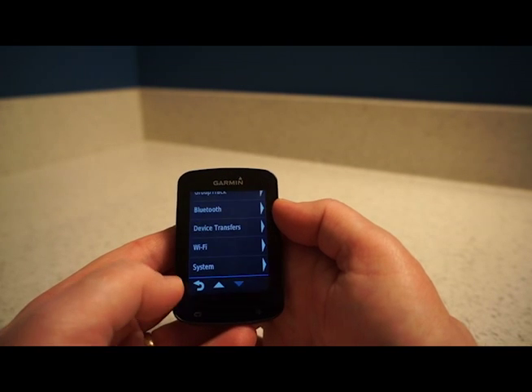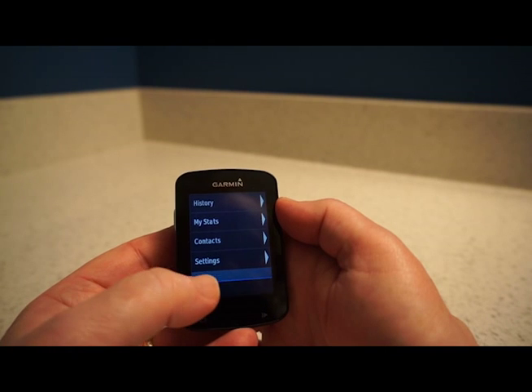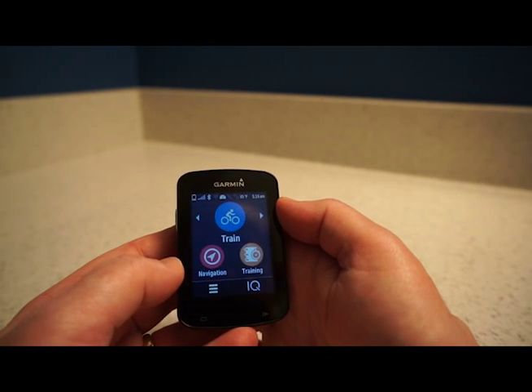That little button at the back is handy for going back to where you were. I'm going to get out of the menus now and take this little computer out on a ride to see how it works.